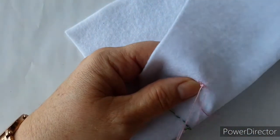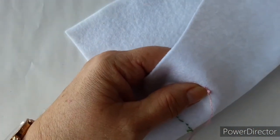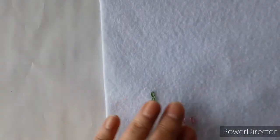So there are the single stitches. I'll just secure these at the back — just take it through, make a little knot, and cut that off.